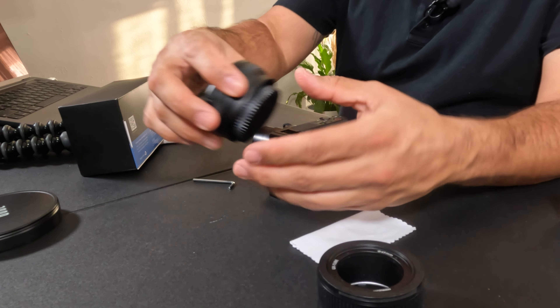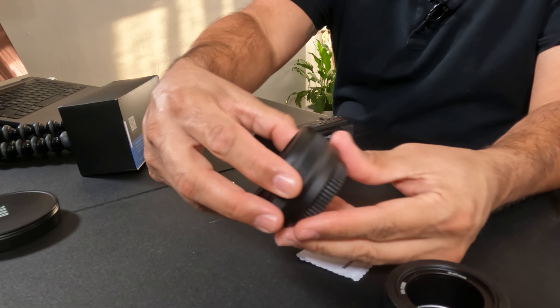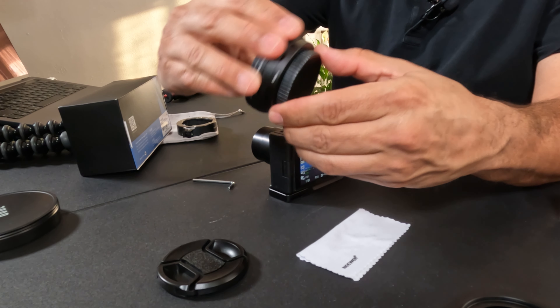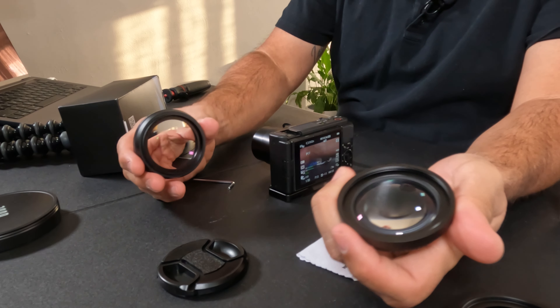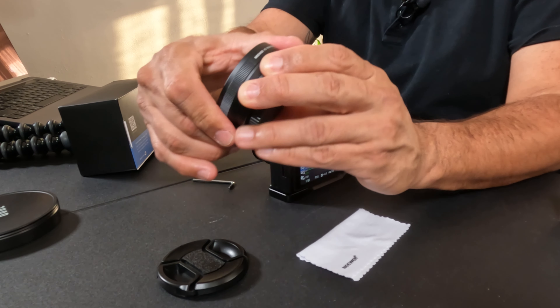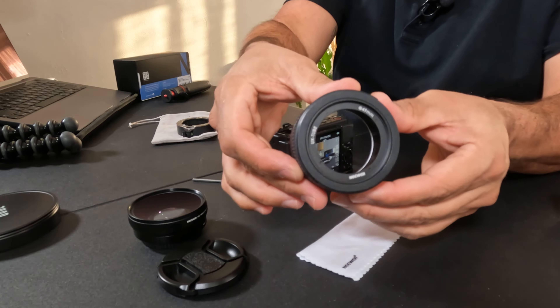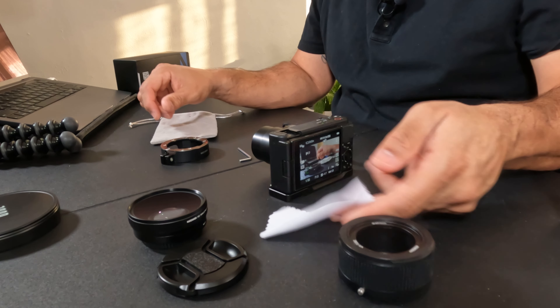With the LS-18 kit you get the extension tube, the lens with a front lens cap and a rear screw-on lens cap, and the wide angle lens which also doubles as a macro lens. There's a built-in macro lens that you just unscrew to access, giving you 0.75x magnification. The kit also includes a bayonet mount, a small allen wrench because you have to screw this on, a cleaning cloth, and a pouch.